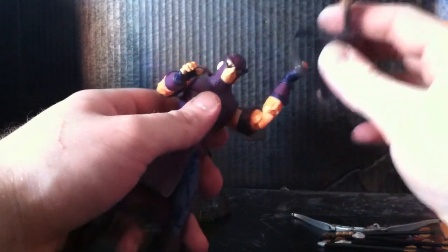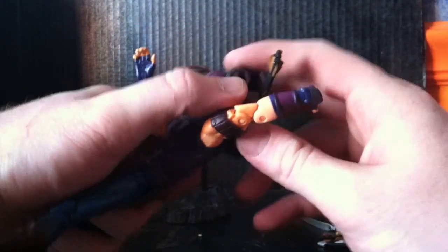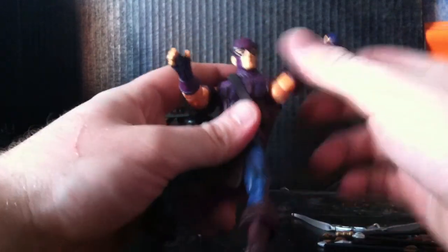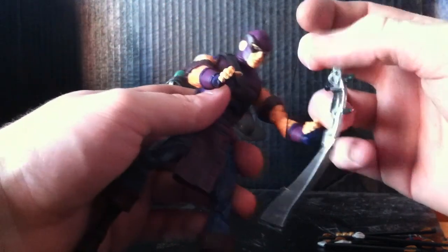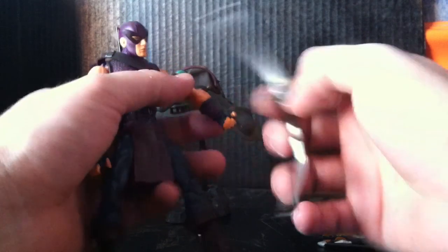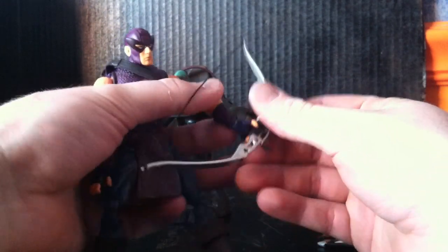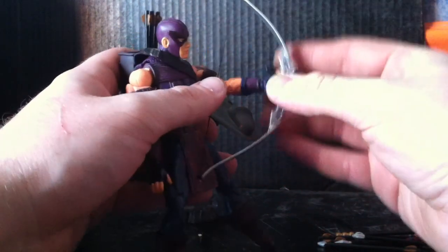I love the ankle pivots — I know all you guys feel the same way. And the toe joints really make poses a lot easier to do. They make them more lifelike. You can get them looking like they're running without worrying they're going to tip over, stuff like that.